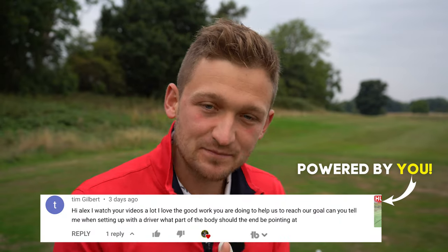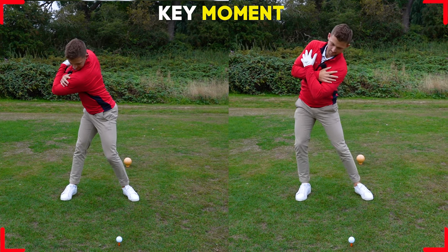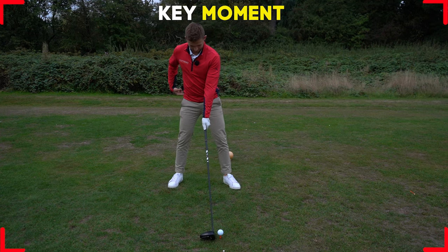Hi, I'm Alex, a PGA golf professional and a top 50 golf coach. This is one simple adjustment that I have to keep reminding myself to make to hit the driver longer, but in this video you're going to add some yards to your drive — 100 percent.